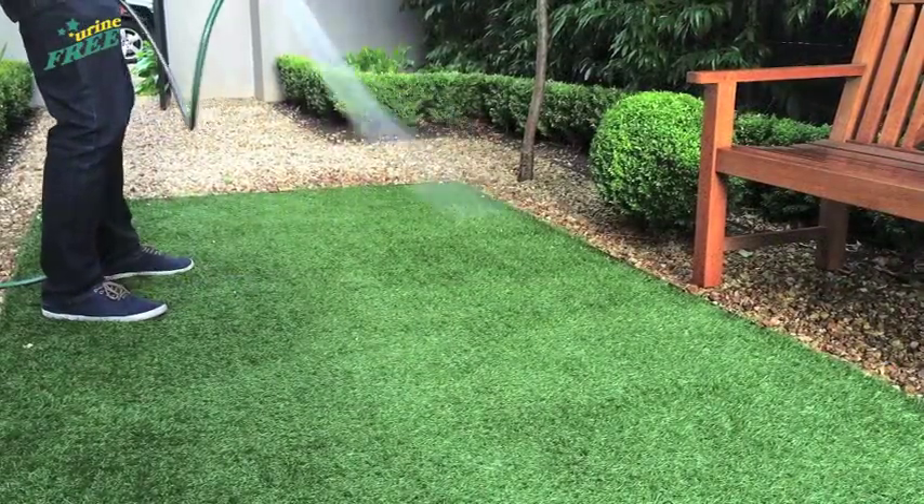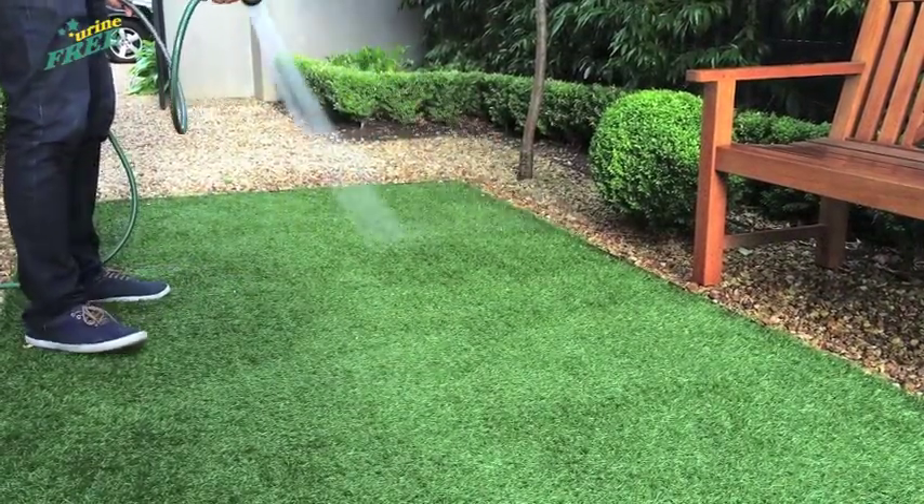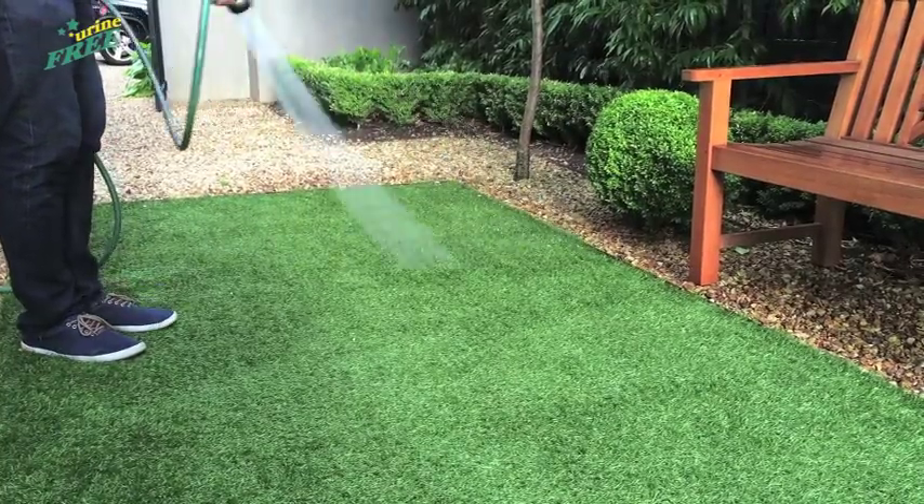Once dry, hose down the grass to remove any residue from the bioenzymatic activity.